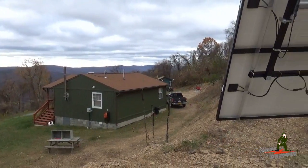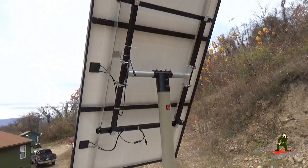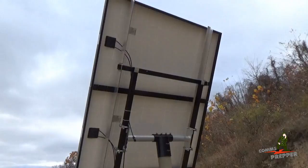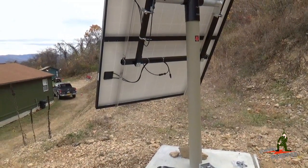Today's project — we're going to work on the off-grid solar power system. The last trip out here, we got the three Kurosia KU265 panels mounted on a custom mount made by WholesaleSolar.com.